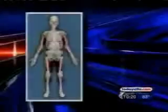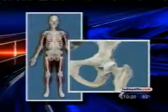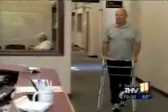Jogging, golfing, bicycling — all activities most of us enjoy without thinking about it. But when you suffer from osteoarthritis of the hip, even the simplest motions can cause excruciating pain. That was the point Mark Tulliver had reached.